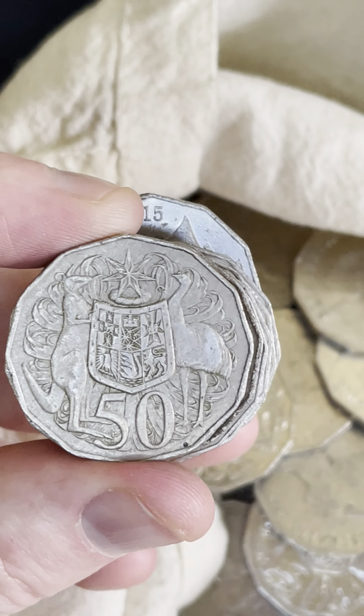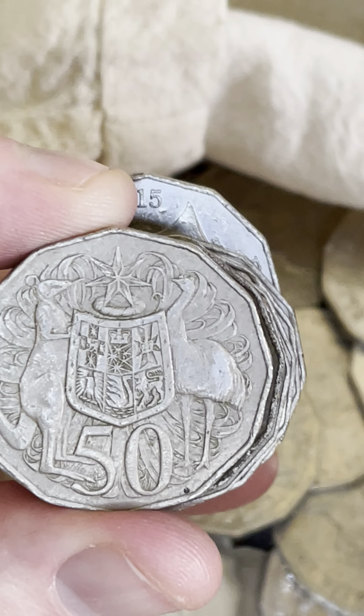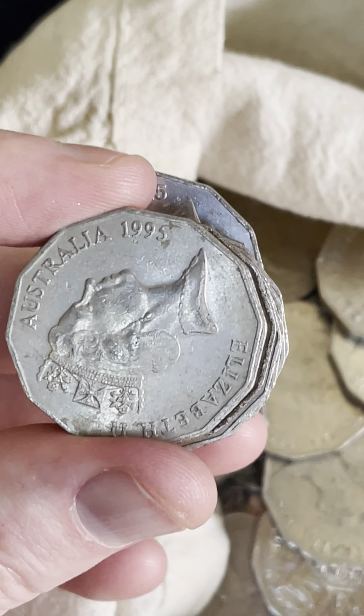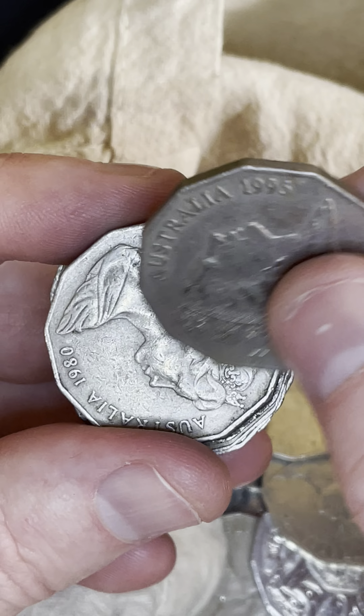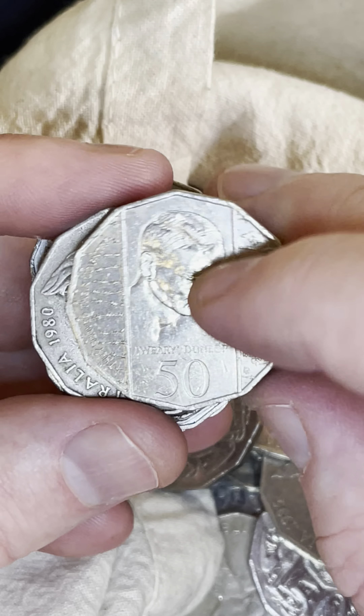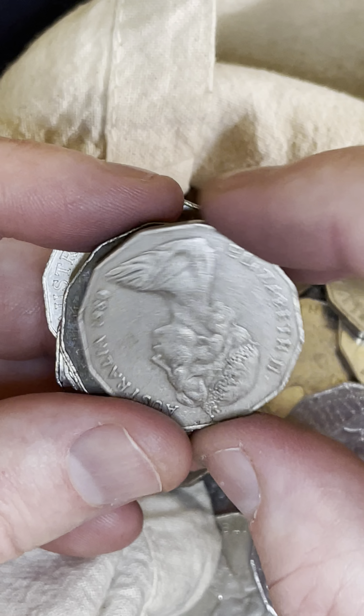Let's have a look for a double bar behind the emu's head here. So you're looking in this little space up here, and I can't see any two lines of metal, so no double bar on that one. Let's get a bit more light shining on it. Another Weary Dunlop — better condition, although this side's a bit rough, so I'll let him go.